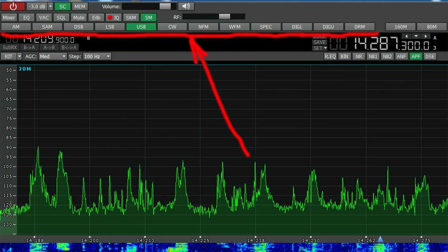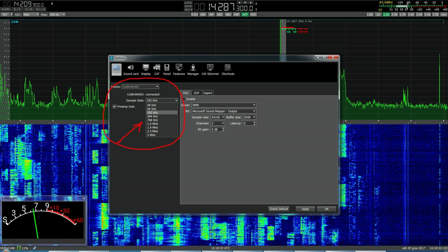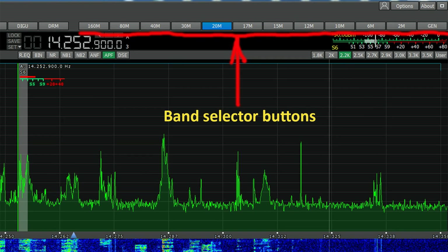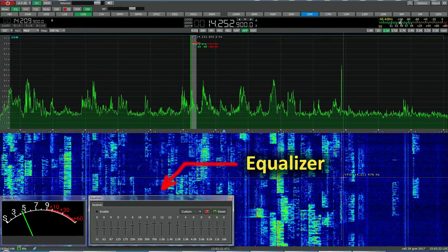All modes for demodulation are supported. Software features include IQ output via virtual audio cable, compatibility with any sound card installed on your PC for audio output, synchronization with the transceiver via CAT interface, remote operation with the Colibri Nano receiver, a special interface to control the CW skimmer, and screen resolution support for full HD and 4K monitors. All new versions of the software are free.